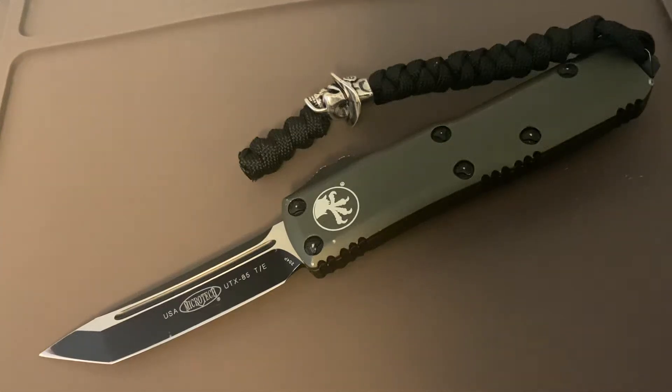I bought this UTX-85 with the sole intent of EDC'ing it and seeing if I could basically break it. I've carried it for close to a year, every day at work. I work in the trades — my pockets are filled with sand. Don't underestimate what a little sand in your pocket does; the mag strips on all my cards are completely rubbed off just from that.